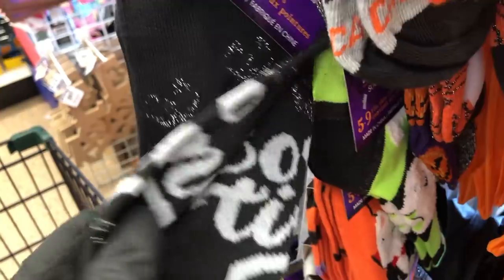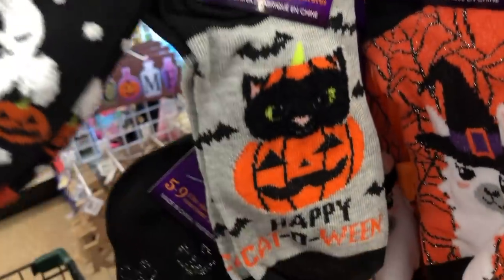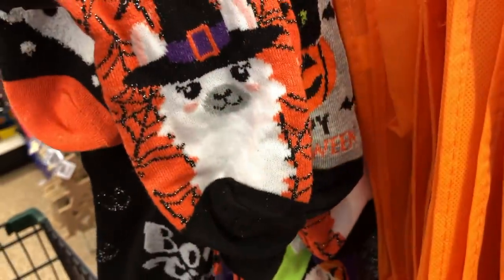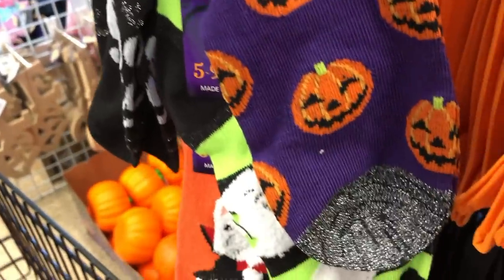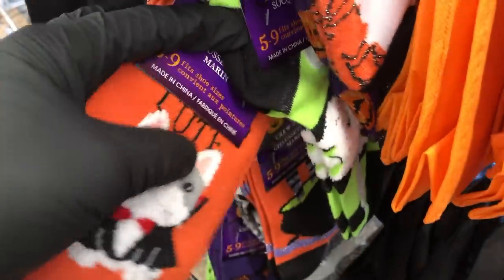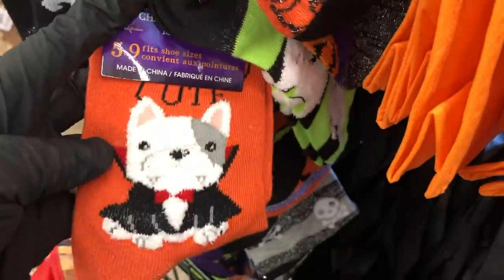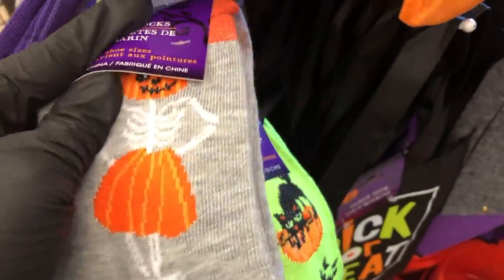Here are some new socks — it says 'boo time,' those are little ankle socks. They have one with ghosts, 'Happy Catoween,' the llama with the witch's hat. These are really cute — they have jack-o-lantern with a silver effect on the toe and the heel. Look how cute this little Frenchie is — it says 'wicked cute.' They have the witch standing in the cauldron, the skull and crossbones, a flying witch with bats, and look how cute this skeleton pumpkin girl is with her little pumpkin skirt. The last one is a little scaredy cat.